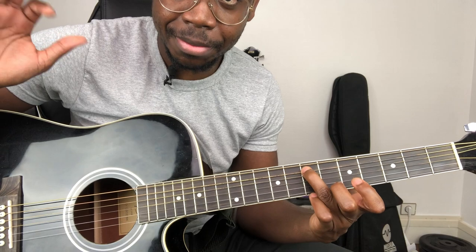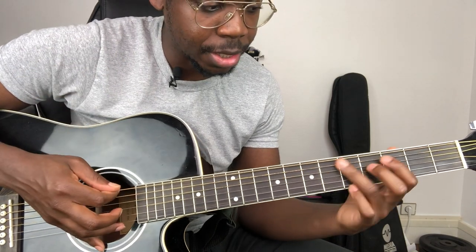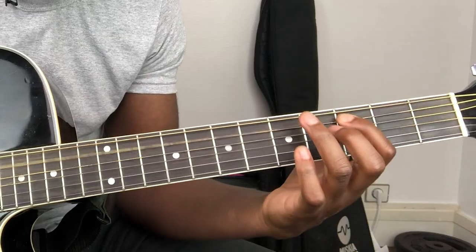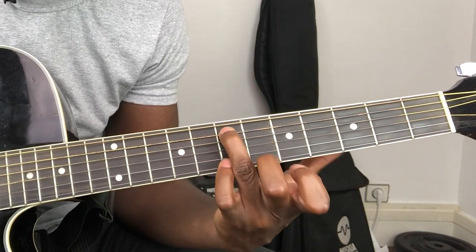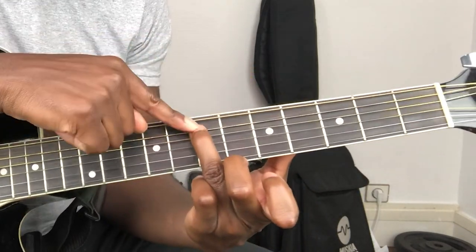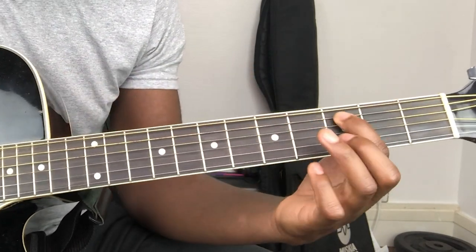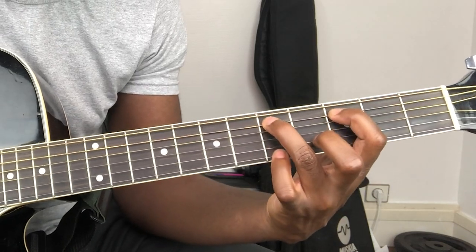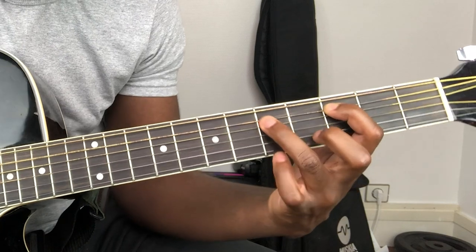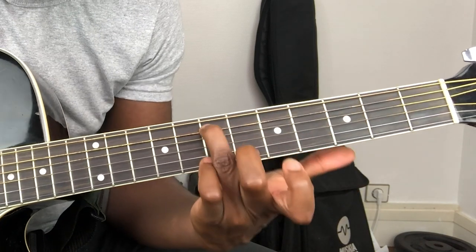One, two, three. Easy to play. So let's do it again: one, two, three. And then when you slide like this, when you slide on the seventh fret — first fret, fifth fret on the string of A. First fret, fifth fret, seventh fret.